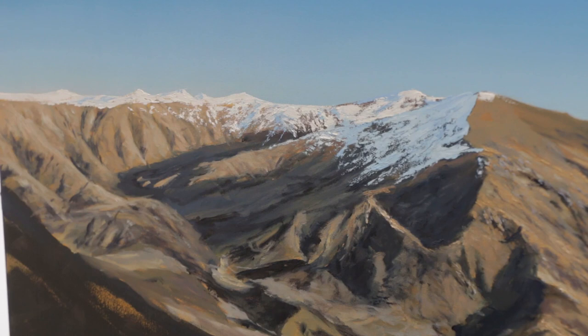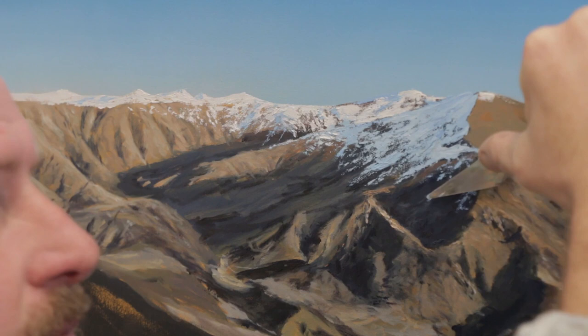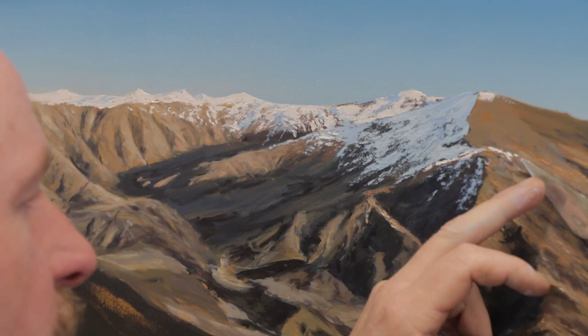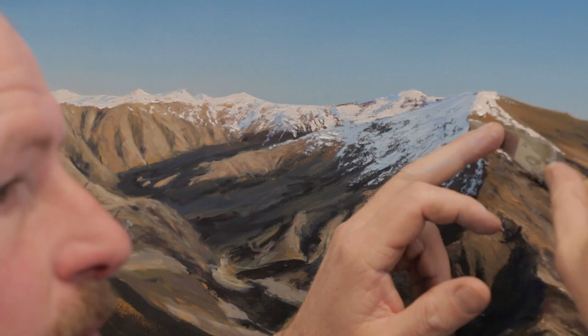That's a nice shot of me getting in there. Often when I use the palette knife — I'm right-handed — I'm actually steadying my right hand with my left hand, like you see me do there, steadying the palette knife. And I can actually paint quite small and quite detailed with that palette knife.